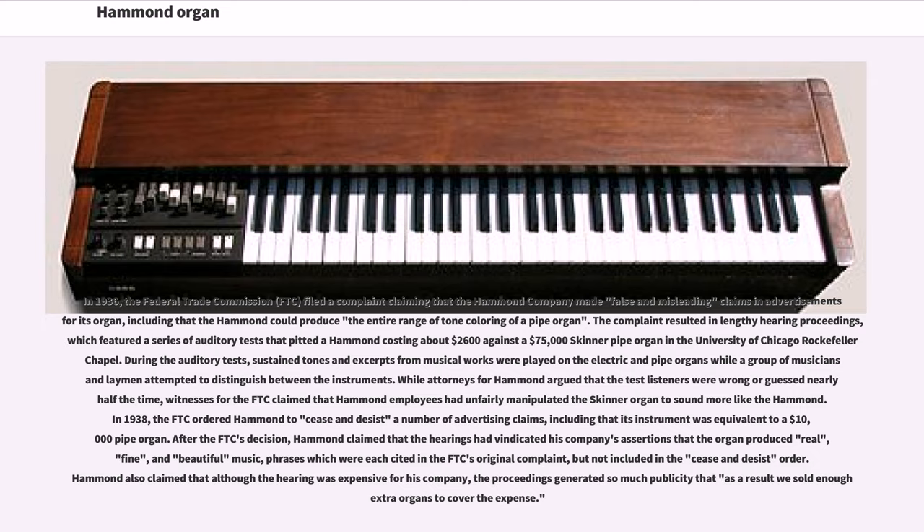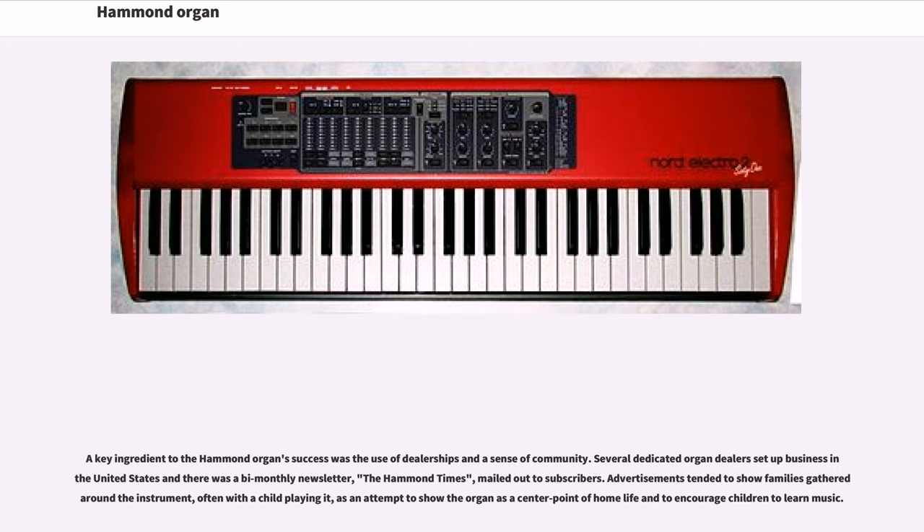After the FTC's decision, Hammond claimed that the hearings had vindicated his company's assertions that the organ produced real, fine, and beautiful music — phrases cited in the FTC's original complaint but not included in the cease and desist order. Hammond also claimed that although the hearing was expensive for his company, the proceedings generated so much publicity that as a result, they sold enough extra organs to cover the expense. A key ingredient to the Hammond organs' success was the use of dealerships and a sense of community. Several dedicated organ dealers set up business in the United States and there was a bi-monthly newsletter, the Hammond Times, mailed out to subscribers. Advertisements tended to show families gathered around the instrument, often with a child playing it, as an attempt to show the organ as a center point of home life and to encourage children to learn music.